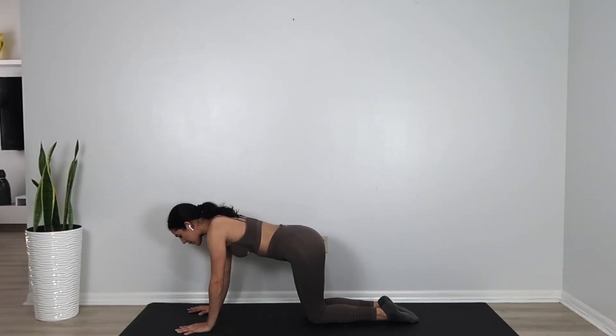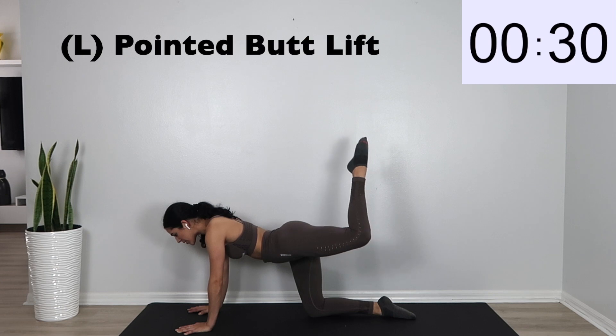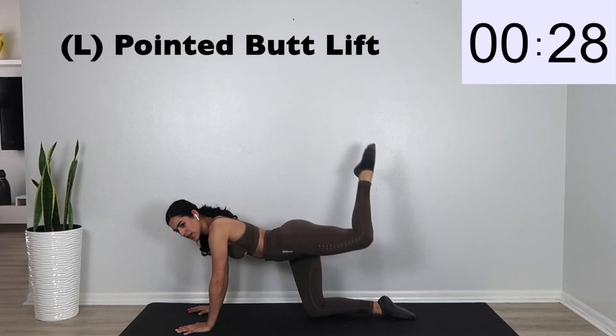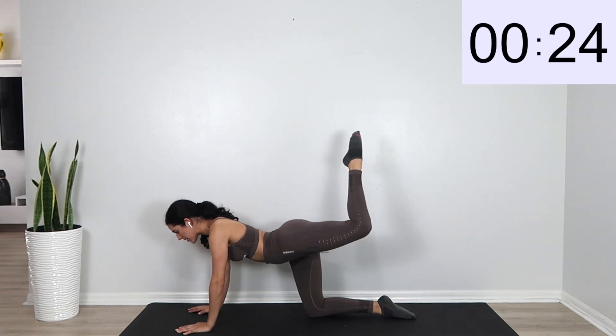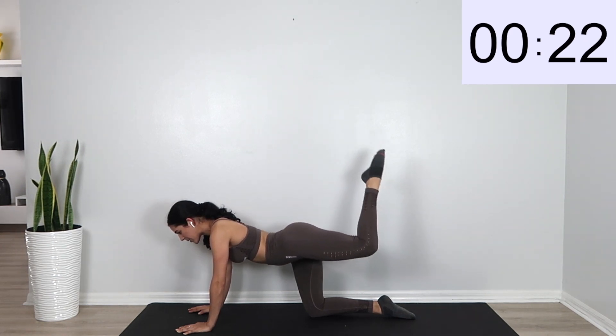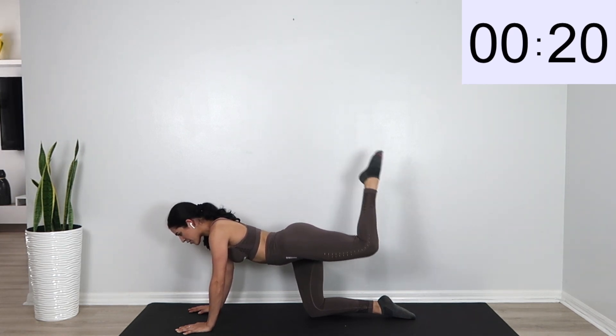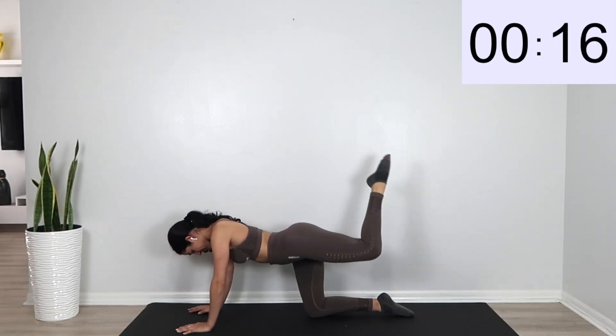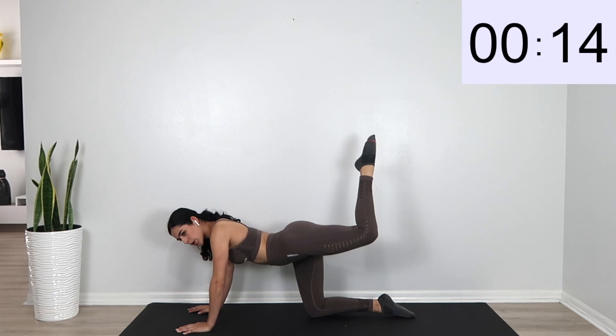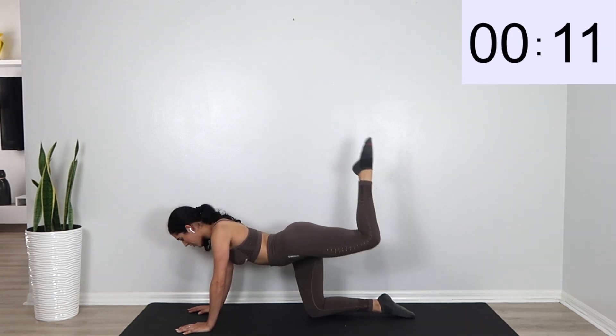So we're going to go ahead and start with a pointed butt lift. You just want to kind of almost pulse your leg. Keep it in that donkey kick position with your toe nice and pointed and we're just going to pulse it. Remember, slow and controlled. We're going to work on one side of our legs and then do the other side.